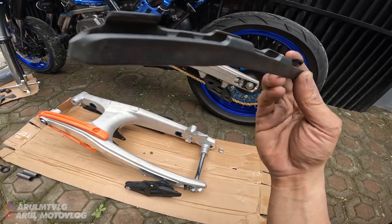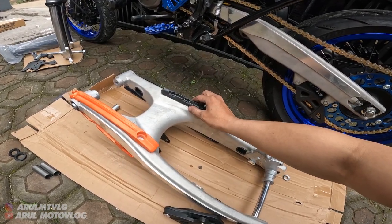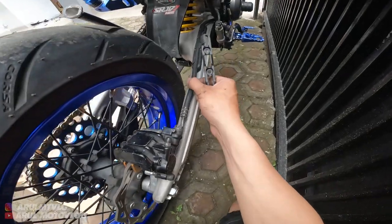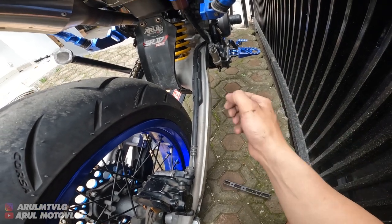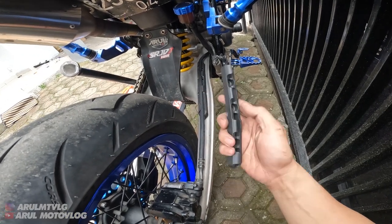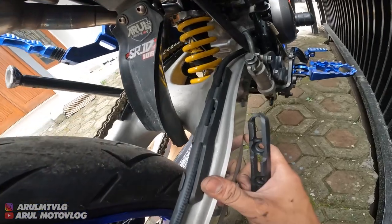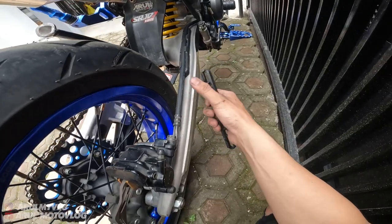Kalau ini tuh untuk dudukan selang rem. Jadi gini. Tapi untuk dudukan selang rem ini, kalian harus buka si cover selang rem ori. Ini gue buka - soalnya kalau selang rem belakang ori WR itu ada cover-nya, cover plastiknya. Jadi cover plastiknya tuh gede. Kalau nggak dilepas nanti nggak bisa masuk di bagian sini. Jadi untuk cover selang remnya harus kalian buka kalau mau pakai ini, biar bisa masuk kayak gini. Punya gue dilepas cover-nya, jadi nggak pakai cover biar bisa masuk, biar lebih rapi.